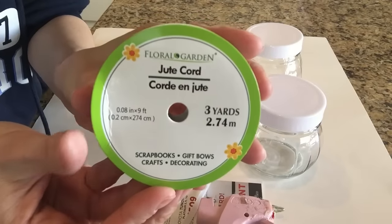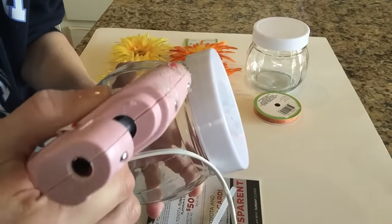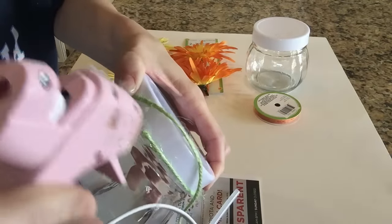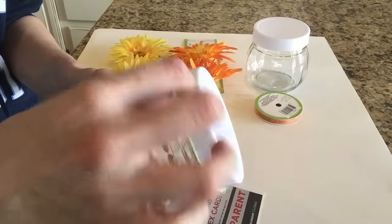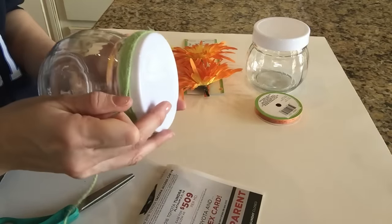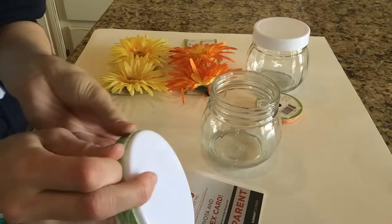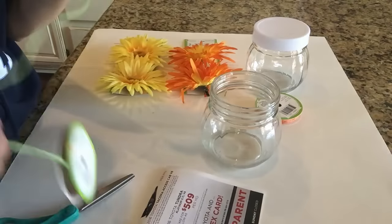I'm taking the green jute cord from the Dollar Tree and beginning by hot gluing the twine to the lid, starting with a little piece of hot glue so it has a base and won't slip around. Then I wrap the twine all around the lid. If you're giving these as gifts, add hot glue all the way as you go to make it more durable. I just hot glued here and there since I use it as decor. It's very important to add hot glue all the way around to your very last strip at the top of the lid, so that top piece of twine doesn't slide off.